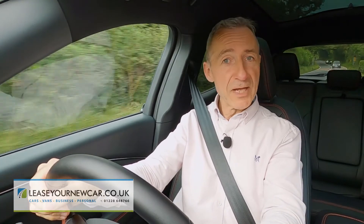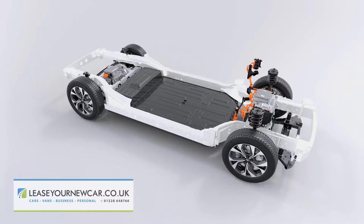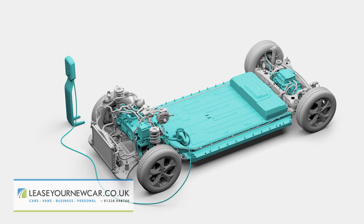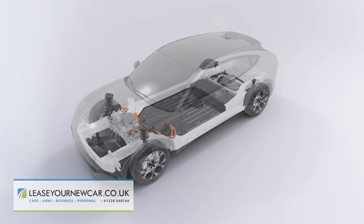The Mach-E can be had in either rear-driven or all-wheel-driven forms. The latter version adds to the rear axle AC electric motor a further electric motor at the front. Either way, with a base 68 kWh standard range battery, this Ford puts out 269 PS. The bigger 88 kWh extended range battery we have here is a weightier thing, of course, so Ford increases the power output to match: 294 PS with the rear-driven model and 351 PS with this all-wheel-drive variant.